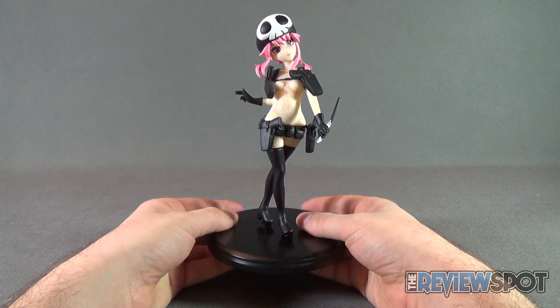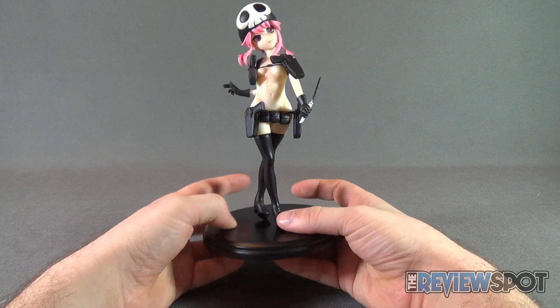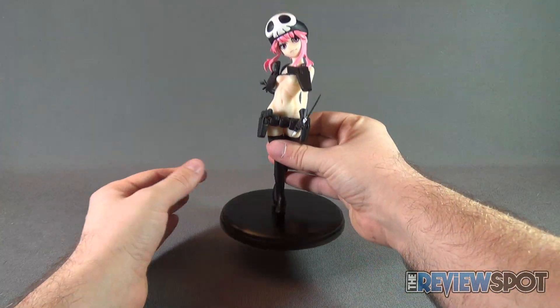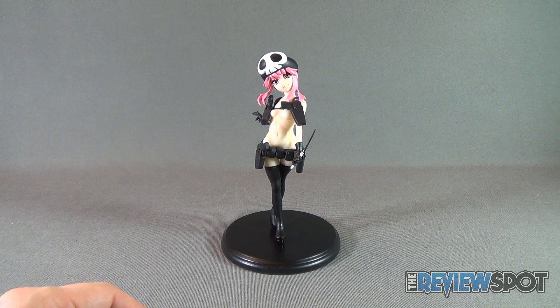I'm sure I don't have to stress the fact that the statue may not be to everybody's liking. Certainly younger collectors out there may not feel that this is a suitable collectible. But this is more geared towards the more adult anime collectors on the market.